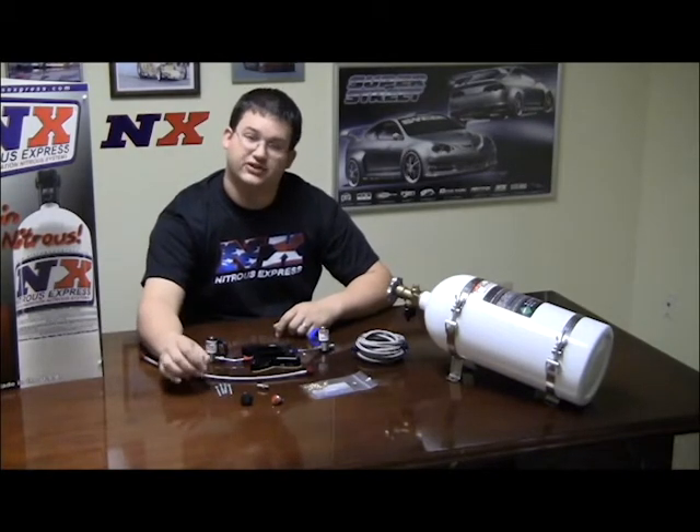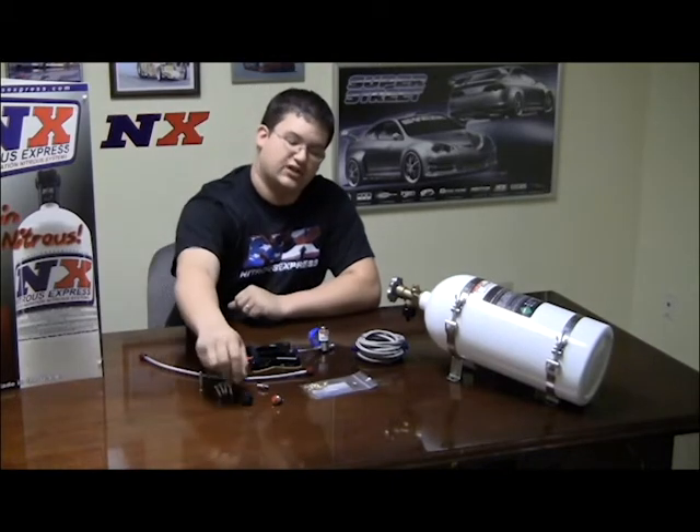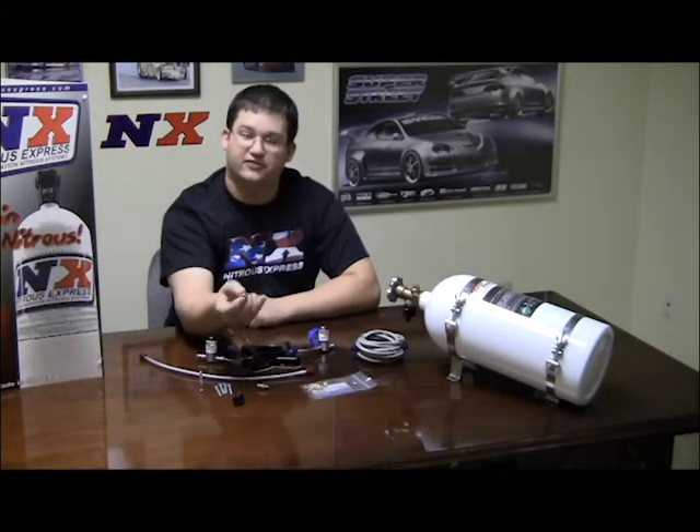It comes with the longer bolts to attach it to the manifold with the throttle body in place. It comes with a nitrous arming switch and a push button nitrous activation switch.